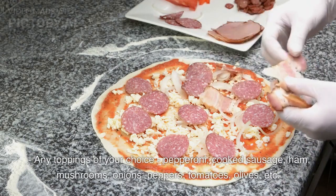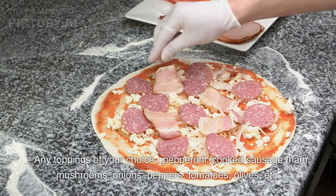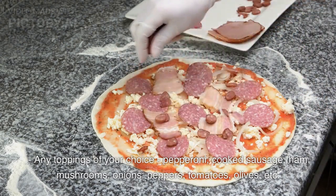Topping options include: pepperoni, cooked sausage, ham, mushrooms, onions, peppers, tomatoes, olives, etc.